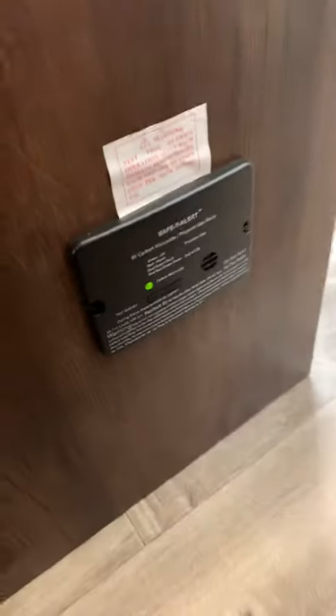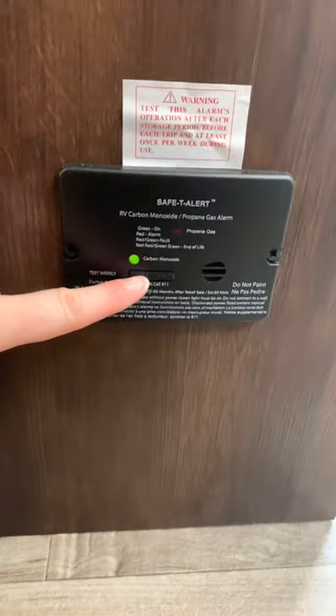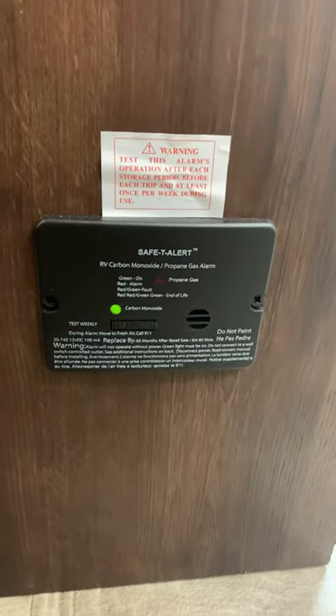At the base of the booth dinette is your propane leak detector, which is also a carbon monoxide detector. If there were propane or carbon monoxide present, this is going to sound a loud, shrill, piercing alarm. Your test and reset button is here. You would want to open the windows, clear the air, and check that your propane valve is in the closed position outside the camper.